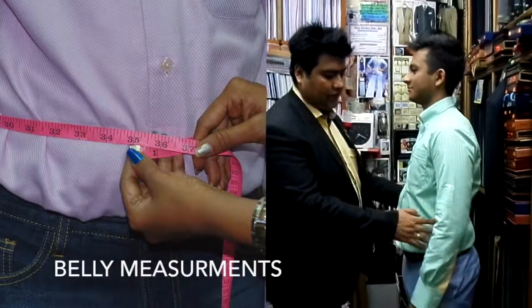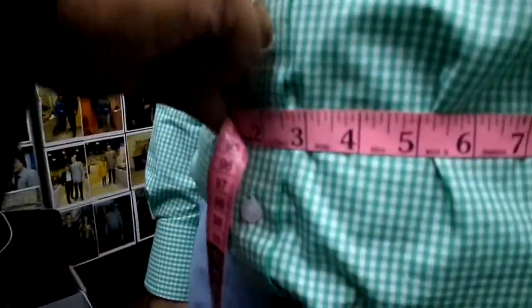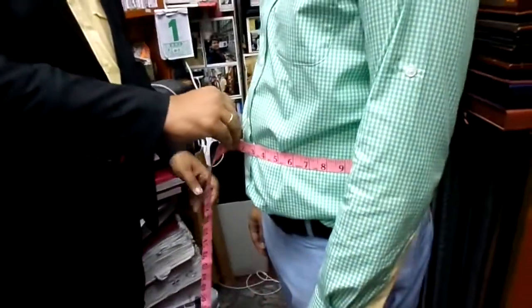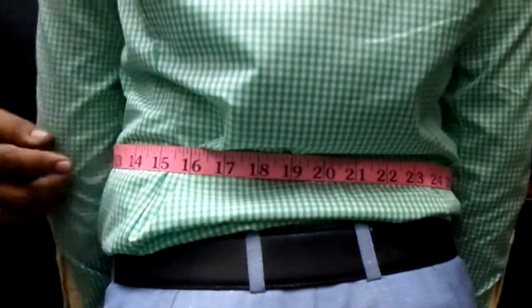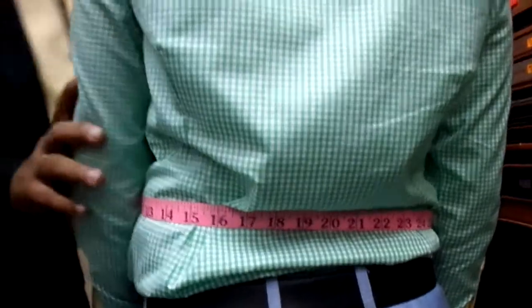Now we are going to tell you how to measure the belly. Exactly the same way we taught you for the chest. Belly measures 35 and one quarter. Not too tight and not too loose. You can have a look at the back — exactly where his fullest part is. Not here, just the fullest part of the belly.